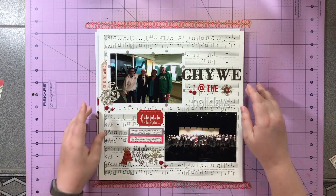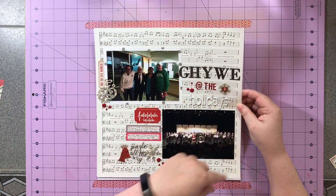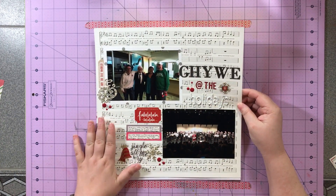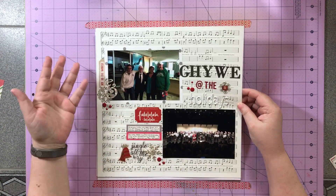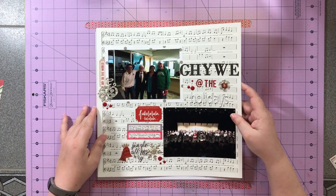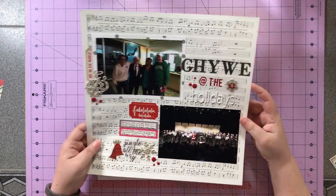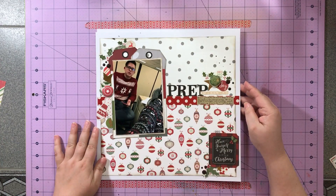Next up I have this two-photo layout and this uses a Pebbles piece of paper that I had bought originally to use for a Christmas concert — I didn't have a specific Christmas concert in mind — and it worked out for this particular one.